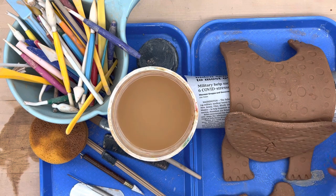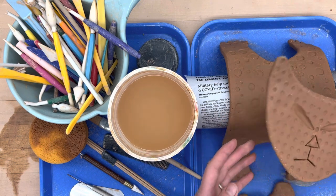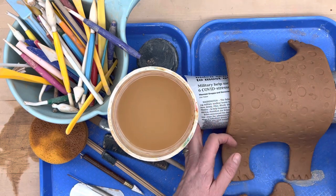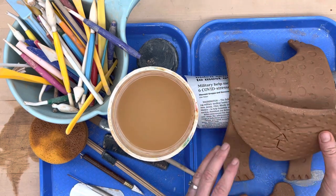In front of you, you will see our stiff slab pieces to make our pet, and they're propped up on a cylinder that's covered in newspaper so they don't stick.